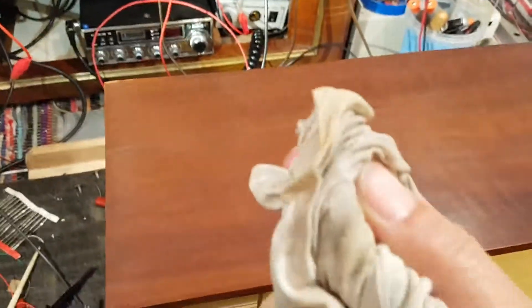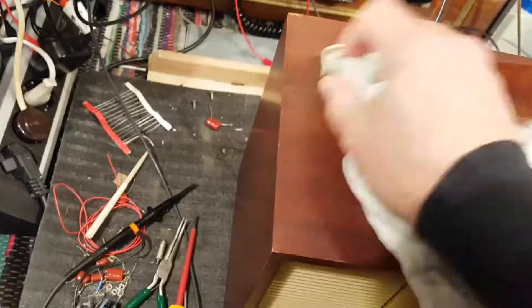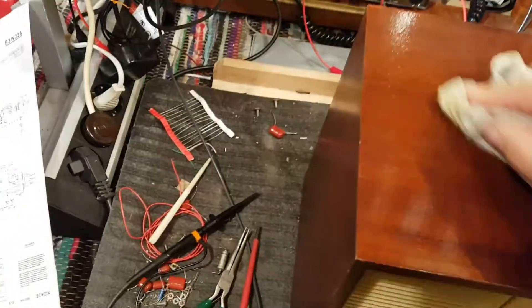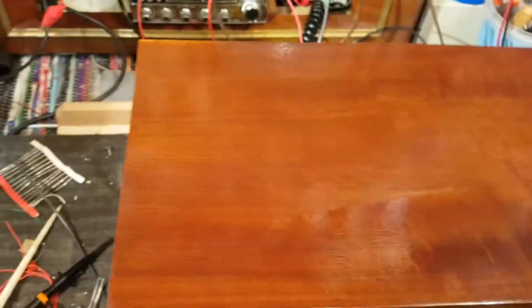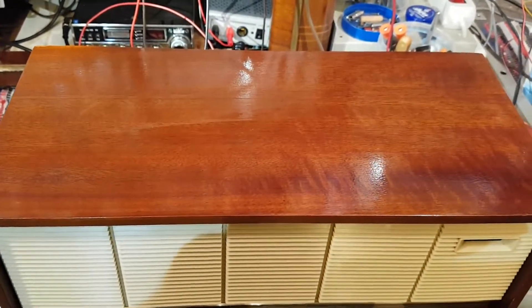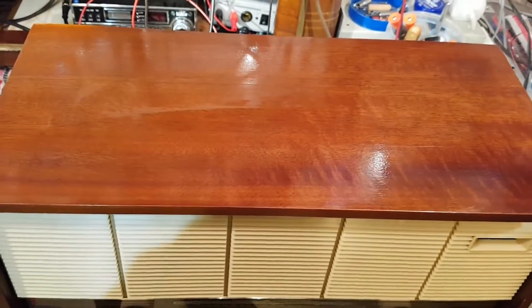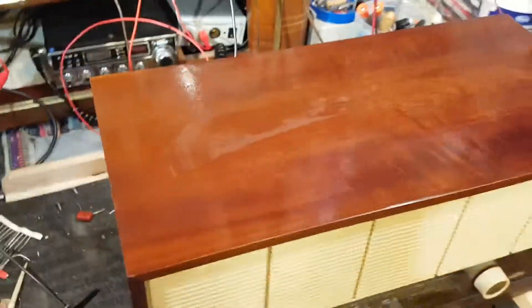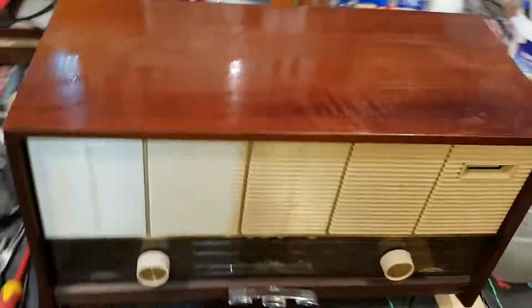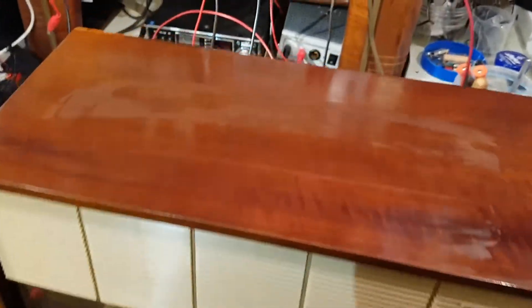So now I'm going to just take it — I'll wet the point of this rag here and give it a nice wipe there. That comes out just gorgeous — look at that. Me likey. So a clear coat would end up looking like that. And that's just pretty. A little bit of an amber mahogany color. I like it a lot.